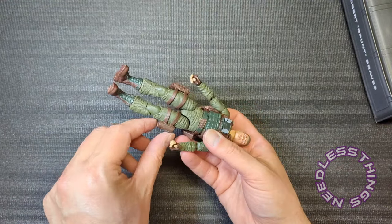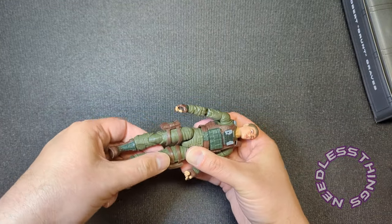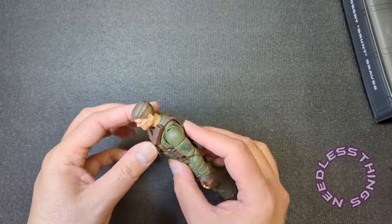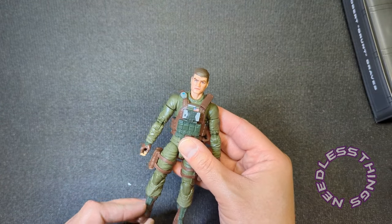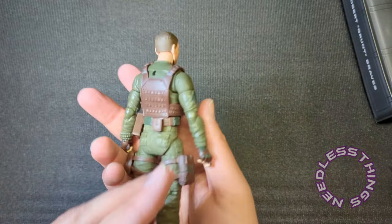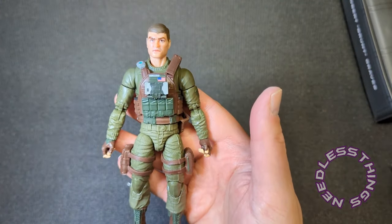If you don't like these big thigh pouches, you can take them right off. Depending on what the retro one looks like, that may be my main Grunt, and then this one I'll just put the alternate helmet on and he'll be a trooper. The olive drab looks really good; I like the color of green they chose.